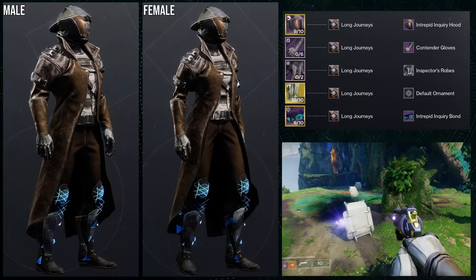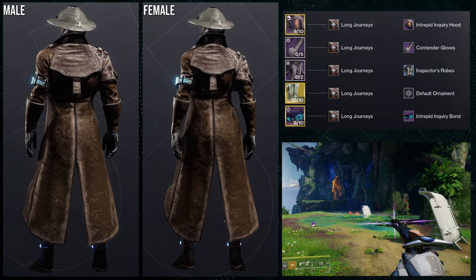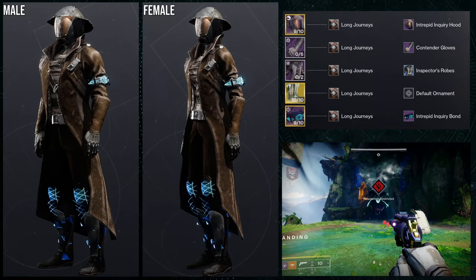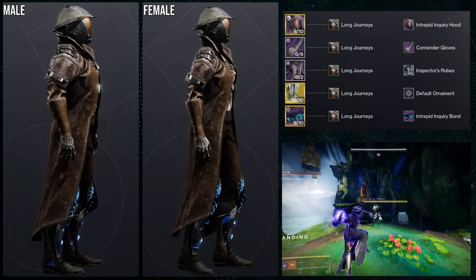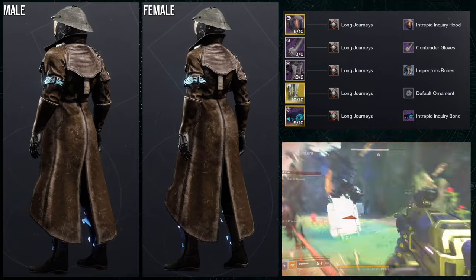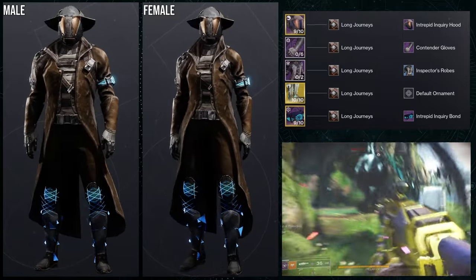To start off, this is going to be the weakest one from the whole video — I'm going to be honest. I'm using two of the weakest pieces: the intrepid hood and the intrepid bond. I'm not the biggest fan of those two pieces, which is why I combined them in one set. For the arms, contender gloves; chest, inspector robes; and transversive steps for the exotic.